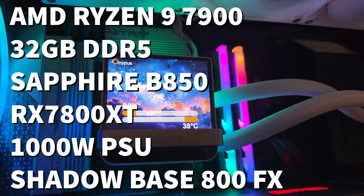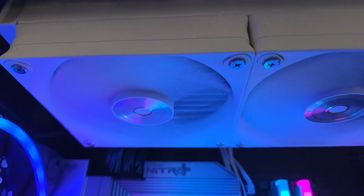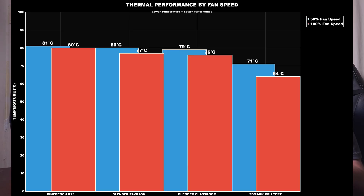For the test system: it's a Ryzen 9 7900 with 32GB of DDR5, a Sapphire B850 Wi-Fi Nitro Plus motherboard, two terabytes of NVMe storage plus another two terabytes backup NVMe, an RX 7800 XT Nitro, a 1000W Co-Link power supply, housed in the Be Quiet Shadow Base 800 FX. Benchmarks run are Cinebench, Blender Pavilion, Blender Classroom, and 3DMark Superposition — each test runs for 20 minutes with the cooler equalized.